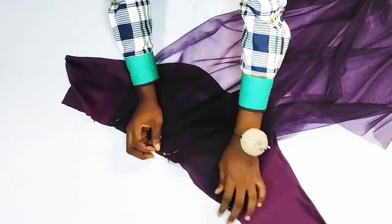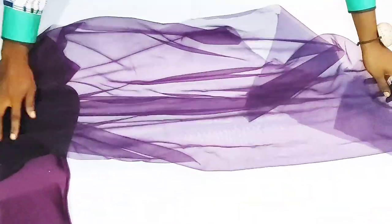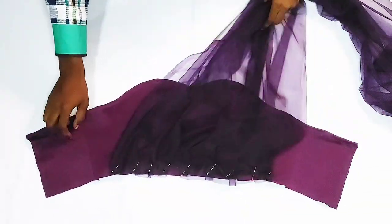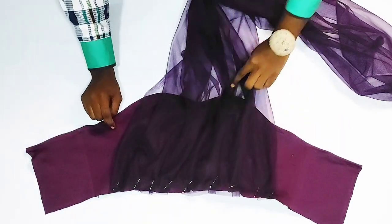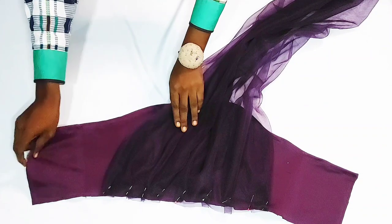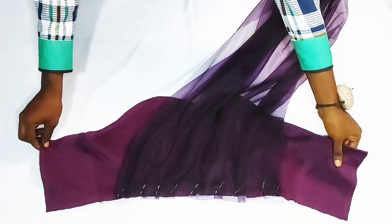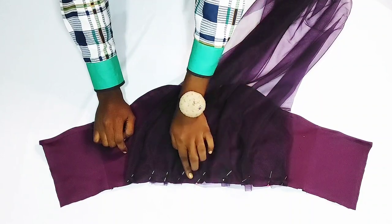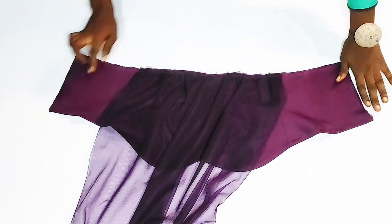Go ahead and pleat the excess net around that area. After pleating, the part of the net that is left is what will drape over my shoulders to the back of the dress. At this point, decide if you want the drape to go towards one direction or the other — I want mine to go towards this direction, so all you have to do is drape the net towards whatever direction you want. To keep the net in place, I'll go ahead and make a top stitch right across this area on the waistline. The net is now secured after making the stitch.